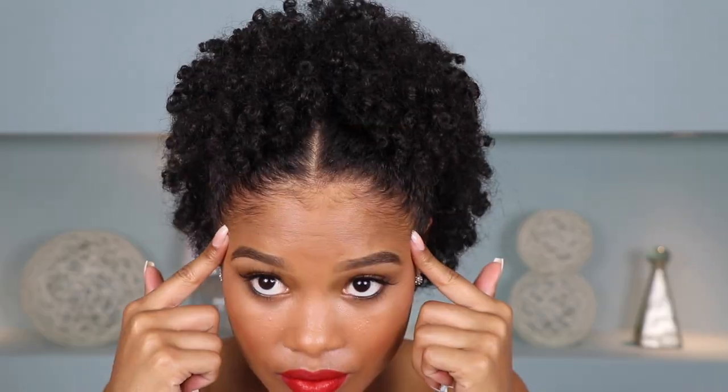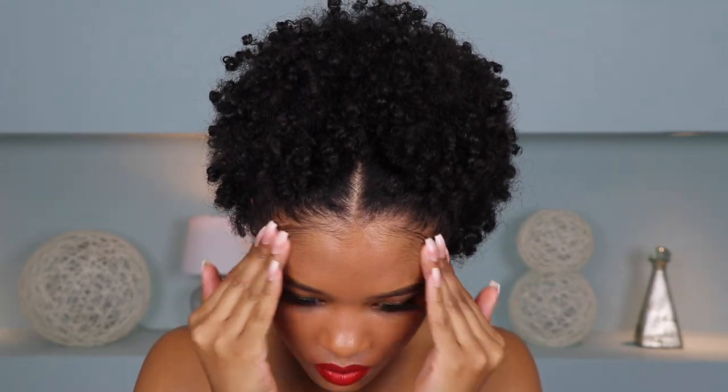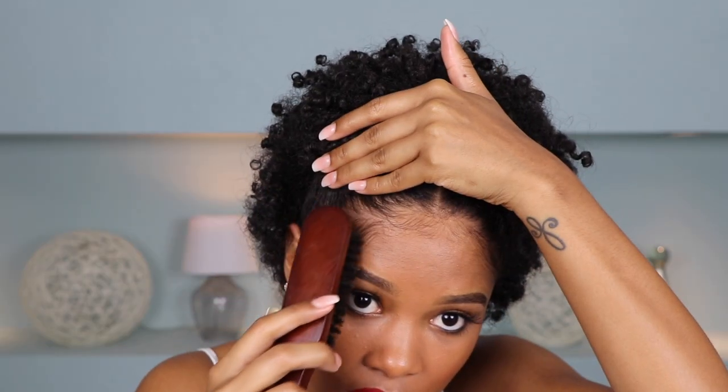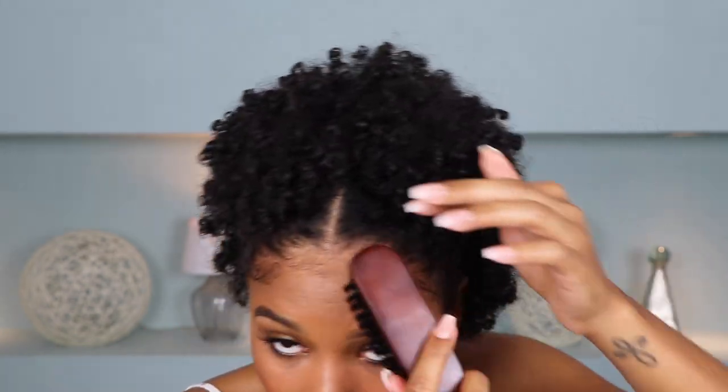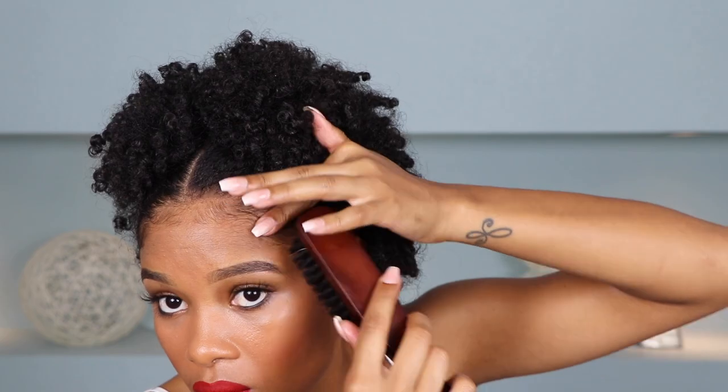Once both of the ponytails have been secured, I'm then just going to go through and fluff out my hair. I kind of want the two ponytails in the front to kind of merge and look like one, really just trying to get some more volume. For my edges, since we already used the Diva Curl Gel, I'm just going to grab that — not really going for too much of a crazy slayed edges, I just want a little bit of definition, a slight little wave, and that's that.